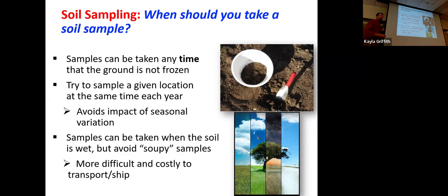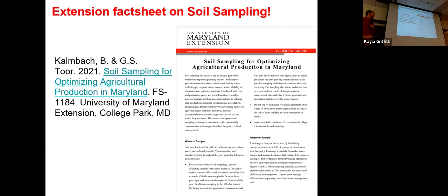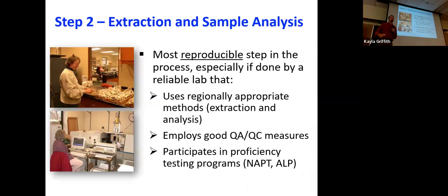All things considered, fall tends to be a really good time — the weather is good, and you generally have a lot of time to make a nutrient management plan after you get your test results. You can also avoid some of the lab backups that might occur in the spring when everybody's sending their samples in. There are tons of fact sheets on the University of Maryland Extension page that give a lot of specific guidance, step-by-step guides to doing this — definitely check out those resources as you're making these plans.